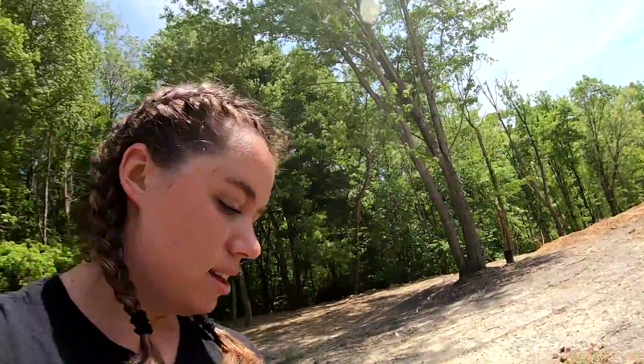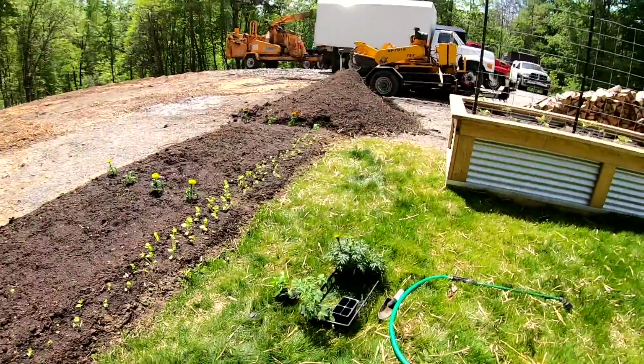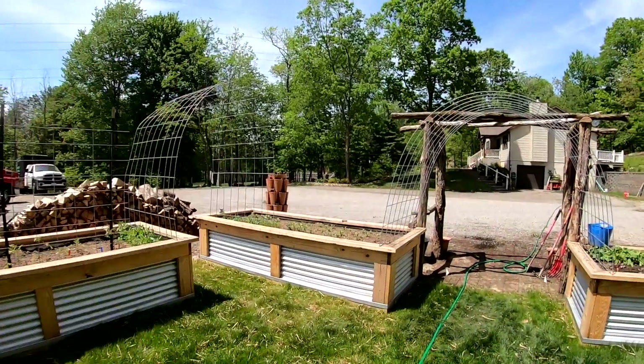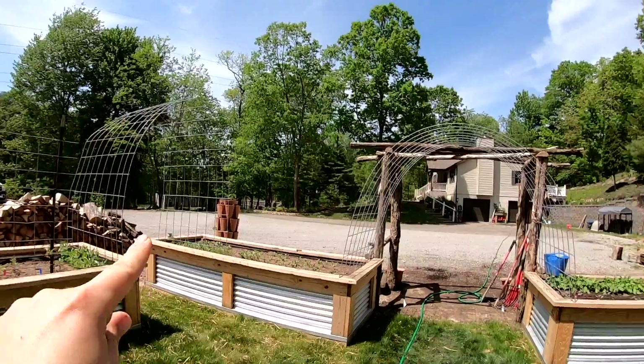We got some marigolds in this part, and I actually planted some in my green stock. I had a row around the third tier from the top.